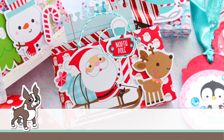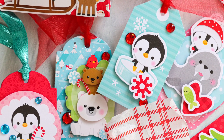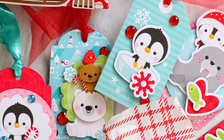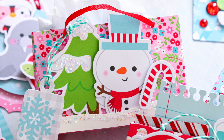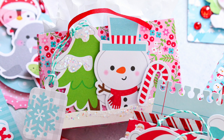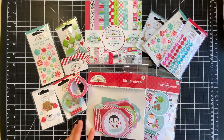Hello everyone, it's Nina. Thanks for joining me today for a new video. I'm going to be sharing some festive holiday tags, and I'll also be showing you how you can use the new Doodlebug Let It Snow collection to make some really cute treat holders that also double as a gift card holder. I'm going to be using many products from the Let It Snow collection from Doodlebug, and you can see a variety of them here on my desk.